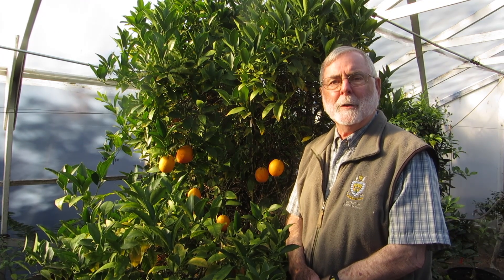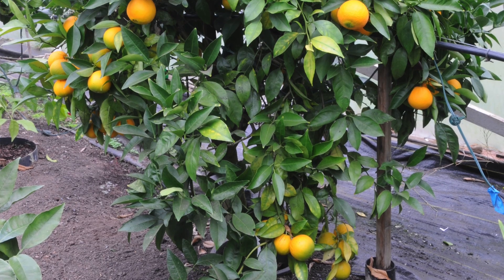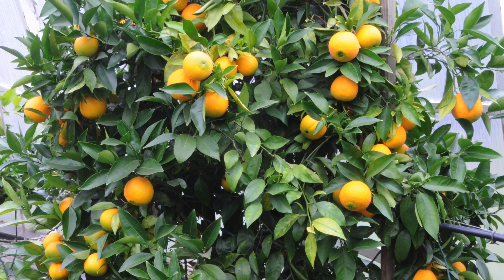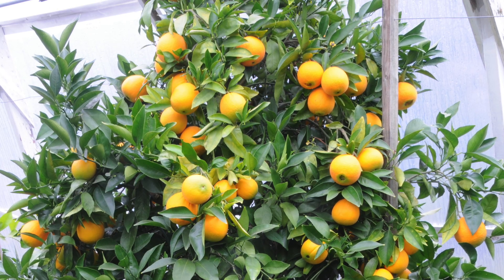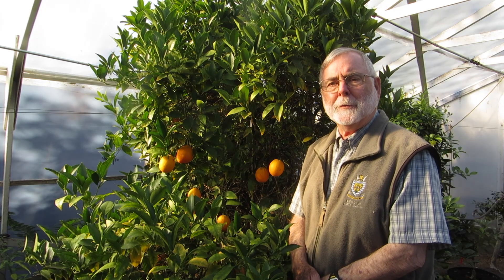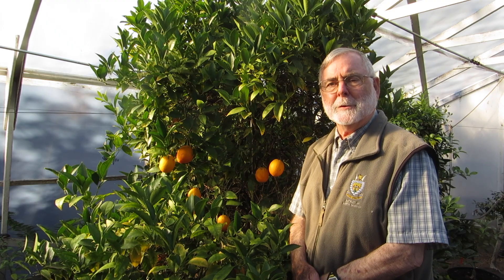We've trialed many different varieties and settled principally on Robertson navel. This is actually the original plant I planted 30 years ago — a Robertson navel on flying dragon rootstock that produces about 100 high quality oranges every year. It is on a biannual cycle; it produces fruit so heavily one year that it has essentially no energy to flower the next. So it's on either an odd-year or even-year cycle depending on the tree. I have both odd-year and even-year producing trees in the planting here, so we are never without oranges — we have lots of oranges every year.